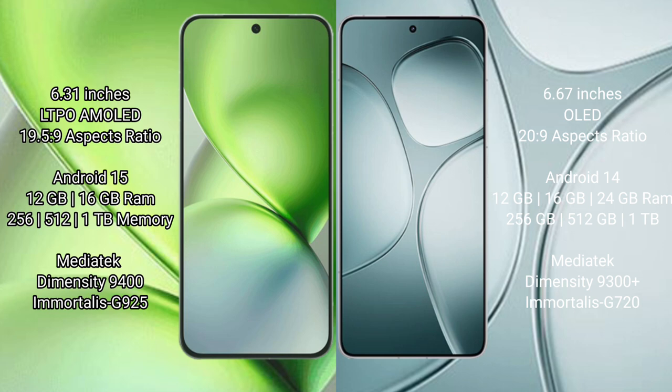Vivo X200 Pro Mini runs on the Android 15 operating system. It comes with 12GB and 16GB RAM options, and 256GB internal storage. It is powered by the MediaTek Dimensity 9400 processor.